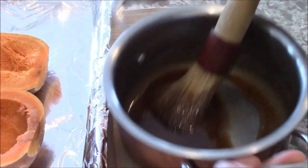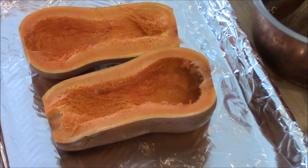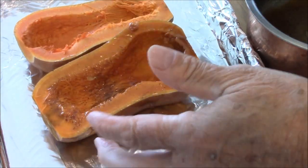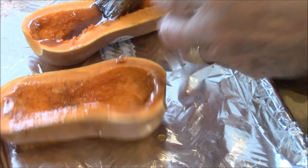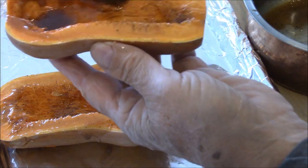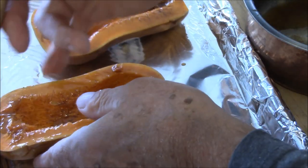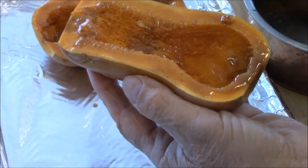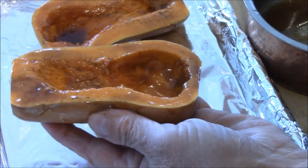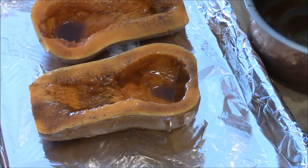Now with a pastry brush, I'm going to brush this all over. The easiest way is to lift it up. Don't be cheap, get it all over. And you know what's going to happen to the top part of this — it's going to get nice and brown.